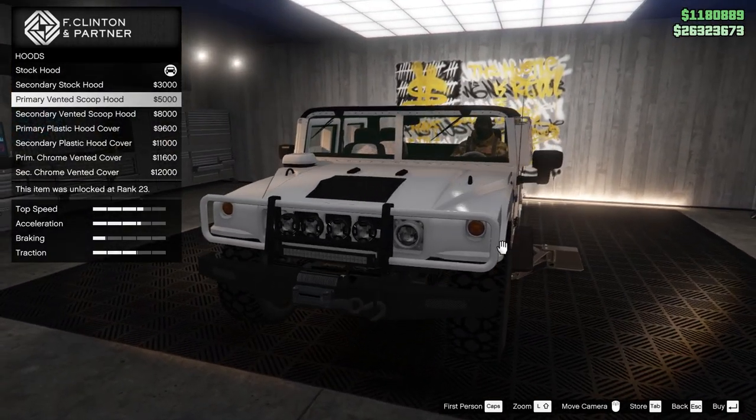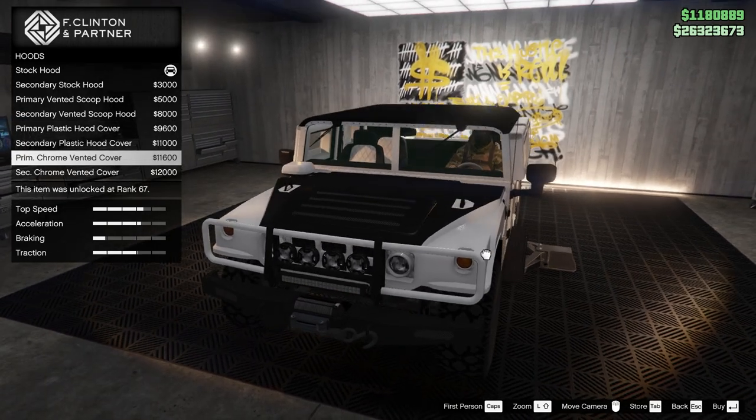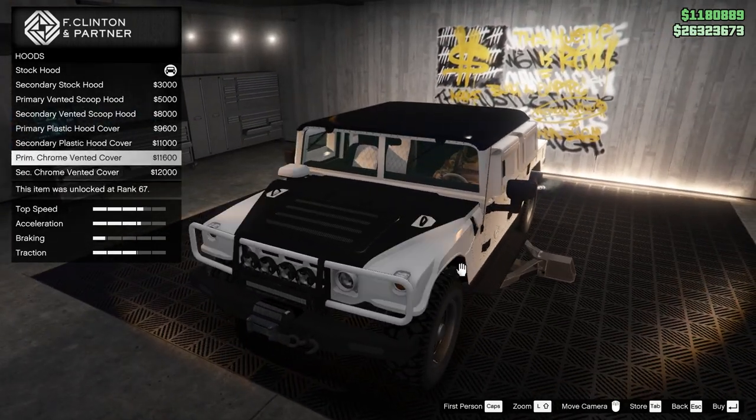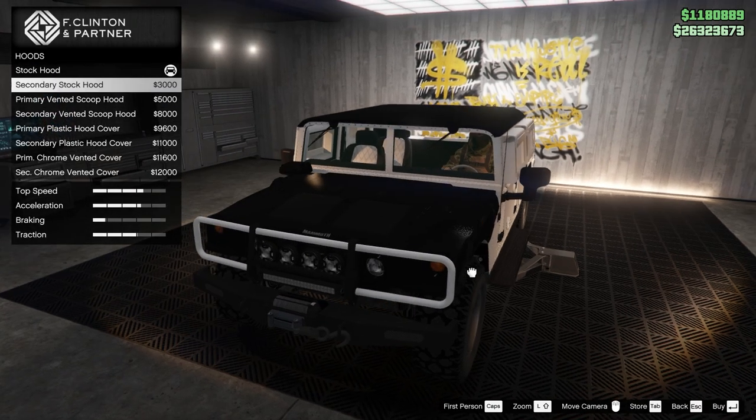New secondary. Primary vented. I do like the stock one with the two vents. Classic cover. Vented cover. Chrome cover. I think we might keep it stock — I like the two vents there.